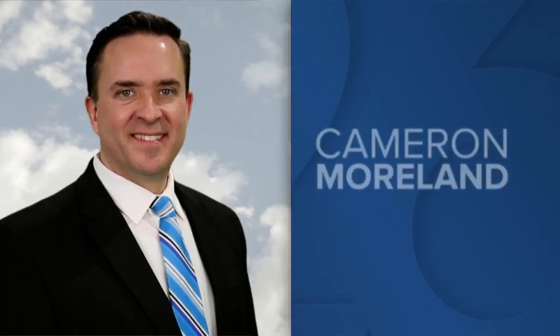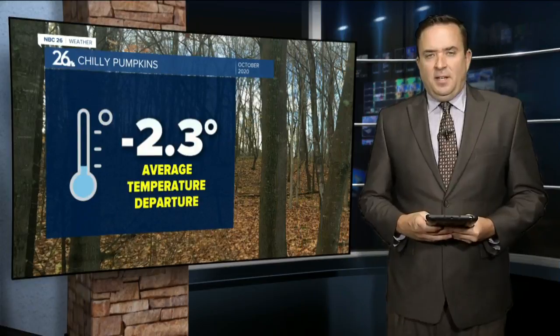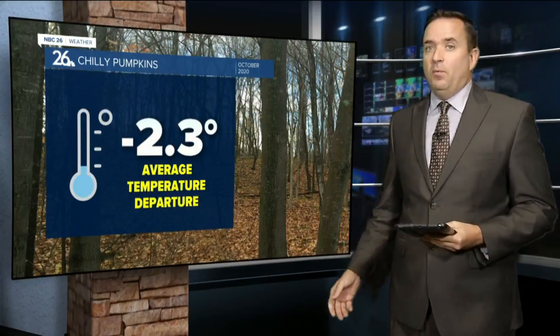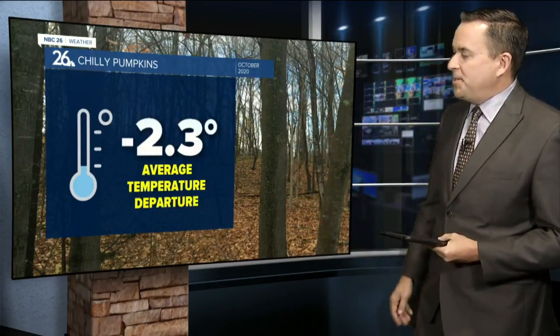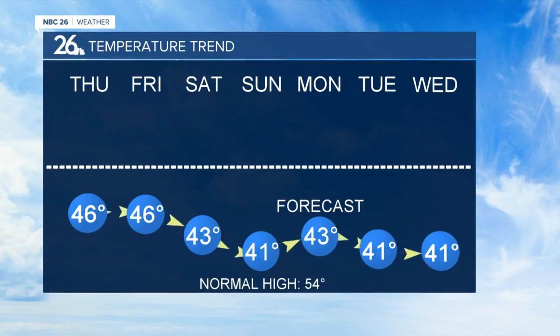It's turning into a chilly October, with the average temperature running 2 to 3 degrees below normal for the month, and there is no end in sight to this stretch of cold weather. Taking a look at the next seven days, our normal high is in the 50s, but tomorrow and Friday we'll only see mid-40s.